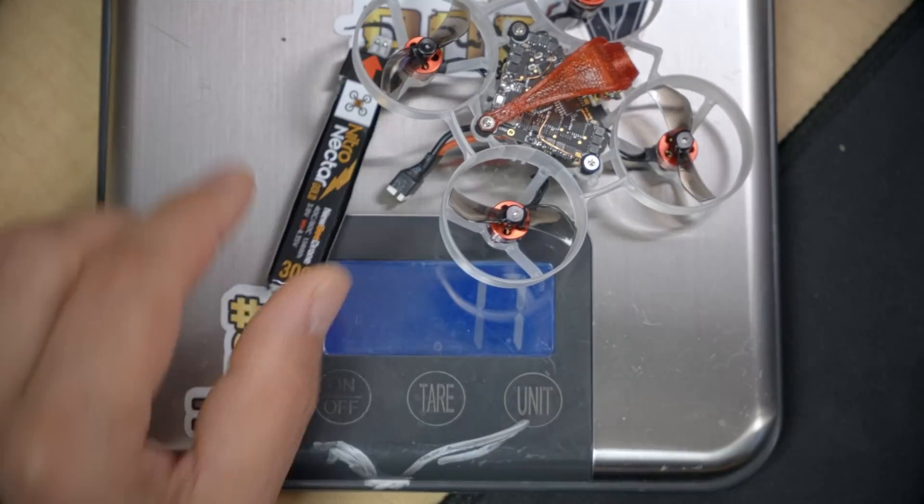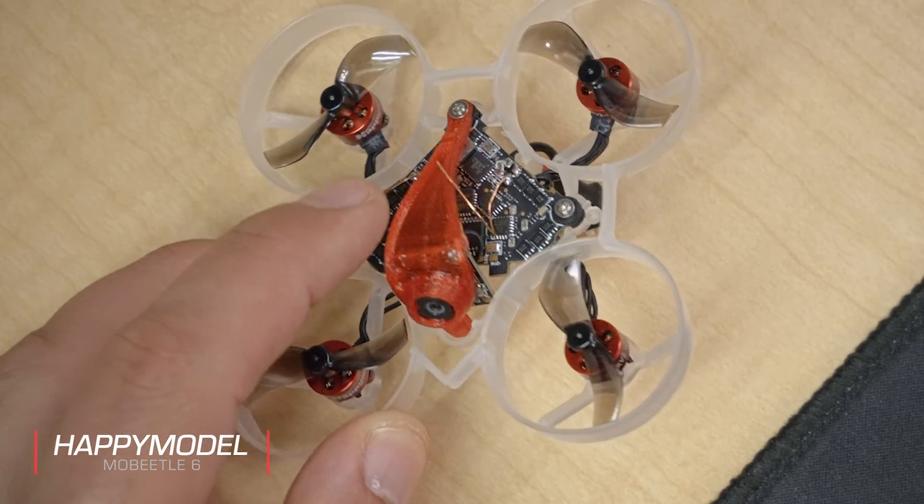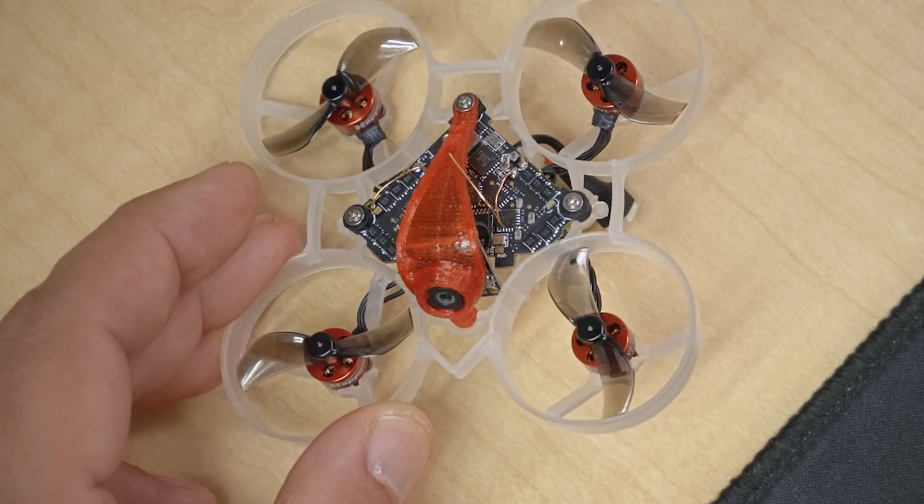Until recently, there weren't a lot of great options for putting receivers on tiny quadcopters like the Happy Model Mobula 6. When you've got a quadcopter whose total weight is just 22 or 25 grams, adding just 2 grams for a Crossfire Micro receiver or even a FrSky RxSR is going to potentially affect handling. The range on these built-in receivers has been really, really poor, even compared to the not-that-spectacular range of a traditional FrSky, Spectrum, or FlySky receiver. That's why it's so exciting that today we can get quadcopters like the Happy Model Mobula 6 with ExpressLRS built into the main board, because ExpressLRS has fantastic range and penetration.